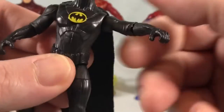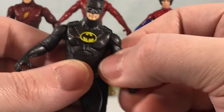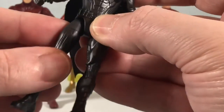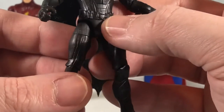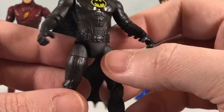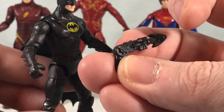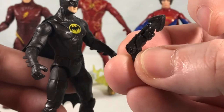He's got pretty much all the same articulation as the rest, although his figure feels a little bit more substantial — not quite as thin as the Flash mold. His hip ball joints feel better too. I don't know if they skipped out on the paint app for the belt, or if his belt is just the same color as his suit in this movie. I'm assuming it's the latter — I feel like they would have painted it if it was meant to be yellow or gold.